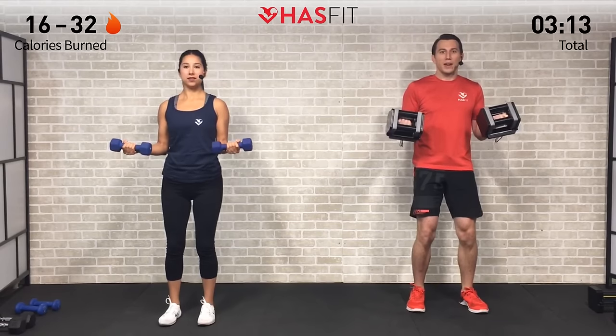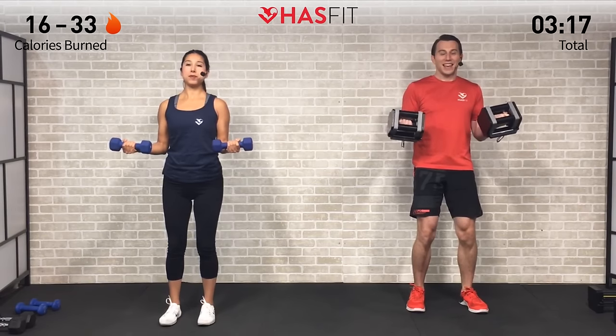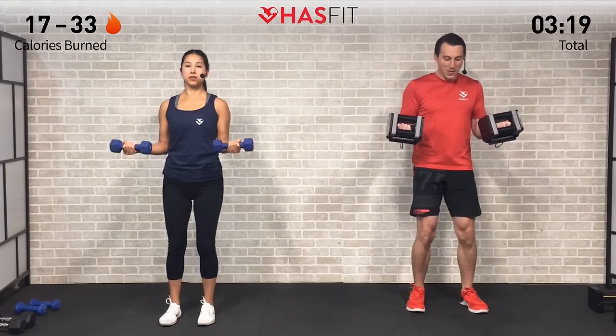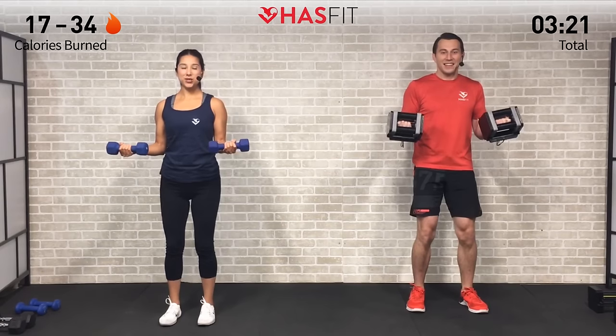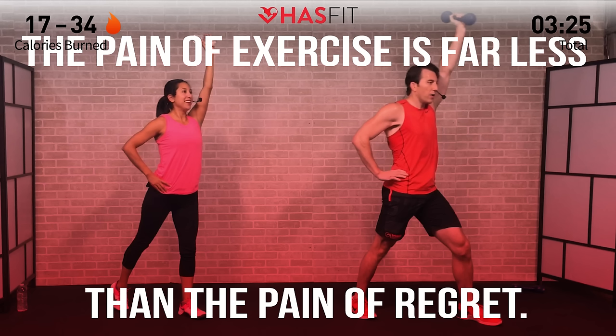Only two sets of these, so this is it right here. Keep fighting everybody — fight through that burn, we're almost there. It'll be worth it. Go to your happy place. Five more seconds — almost there. Three, two, one, and break! Excellent. Now for our next superset, it's time to go after those triceps.